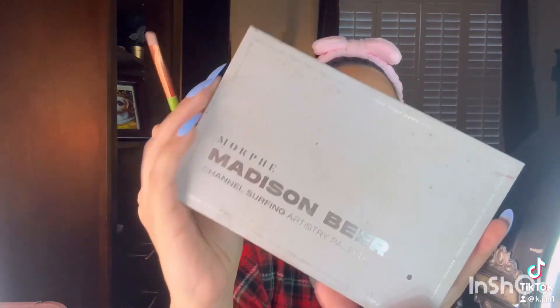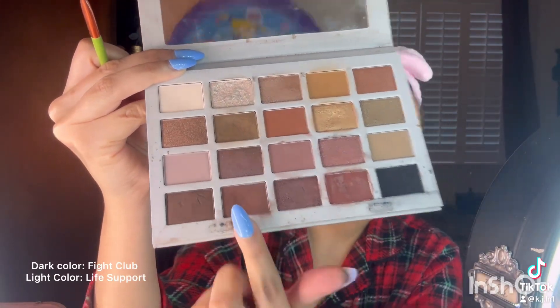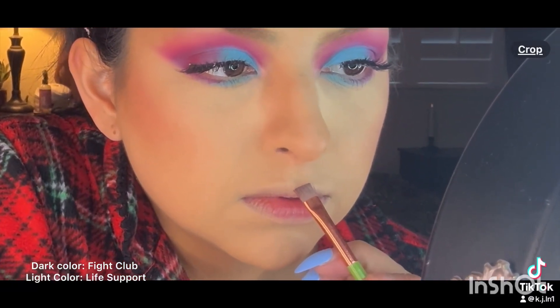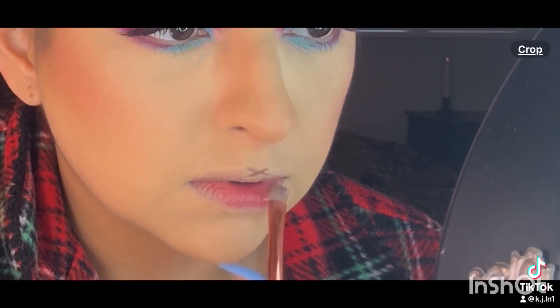Hello everyone, today I'm going to show you how I outline my lips because I forgot to film the eyeshadow look. So we're going to use the Morphe Medicine Beard Channel Surfing Artistry palette and I'm starting with the dark maroon color.